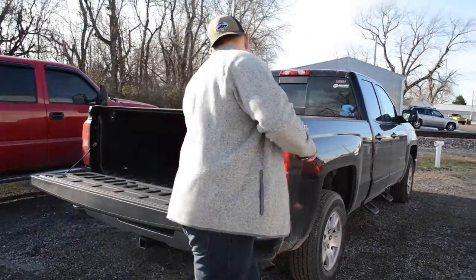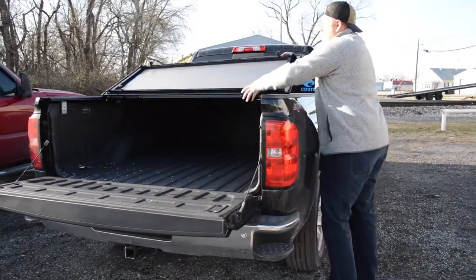Just drop your tailgate. I've already got a tonneau cover, so let me just fold this back for you.